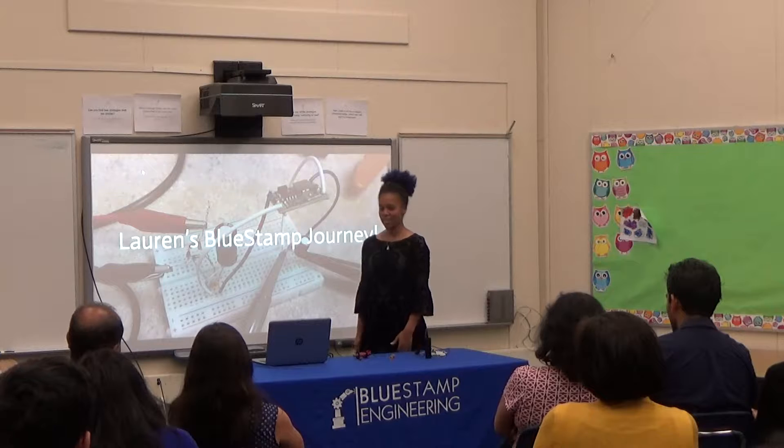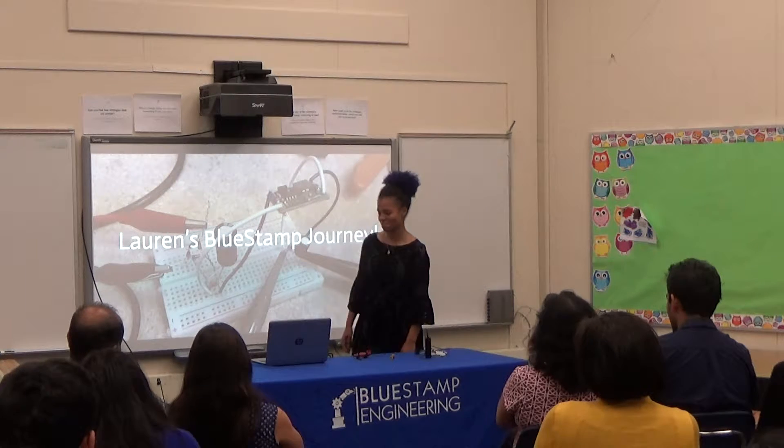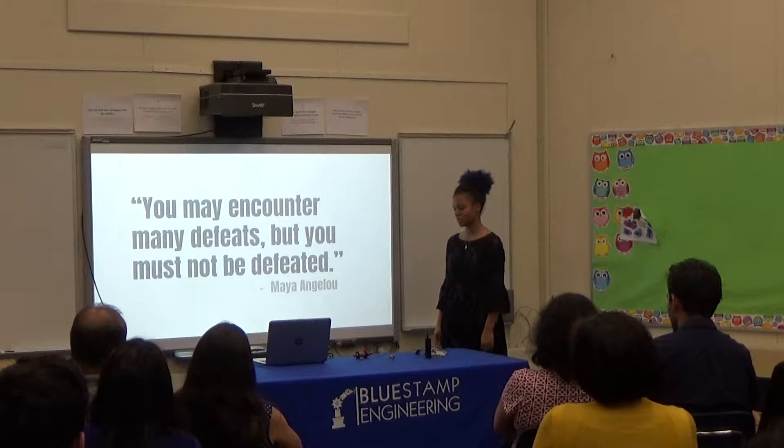Hi, I'm Lauren, and I'm a rising sophomore at Castilea, and this is my BlueStamp journey. Alrighty, so this is kind of the theme of my six weeks here at BlueStamp.